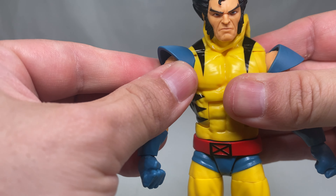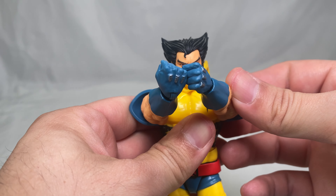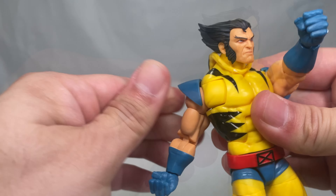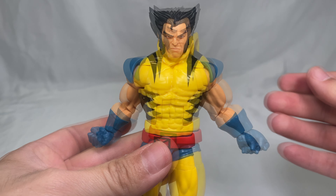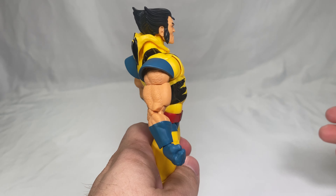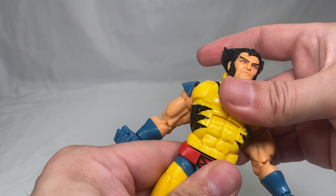He also has butterfly joints that go in a decent range on both sides — almost looks like he's putting his gloves on. They function pretty well going forward and back. Moving to the waist: he has an ab crunch forward and back, and can rotate a complete 360 on the waist, though he does not tilt side to side.